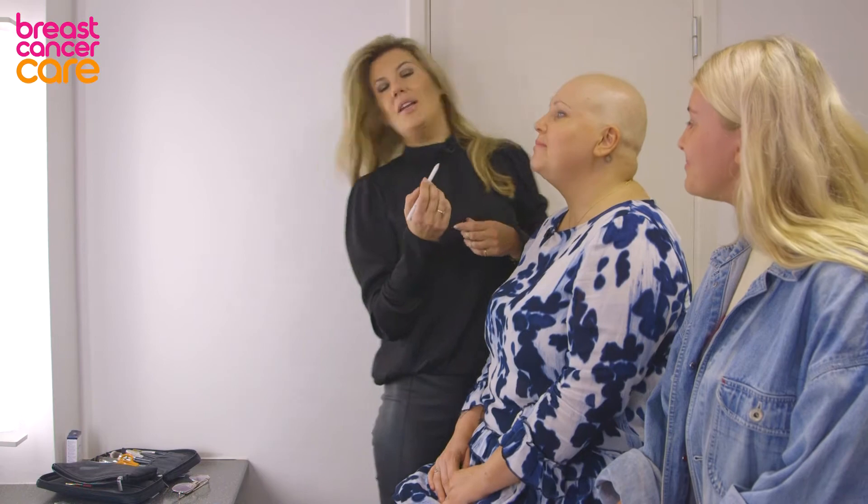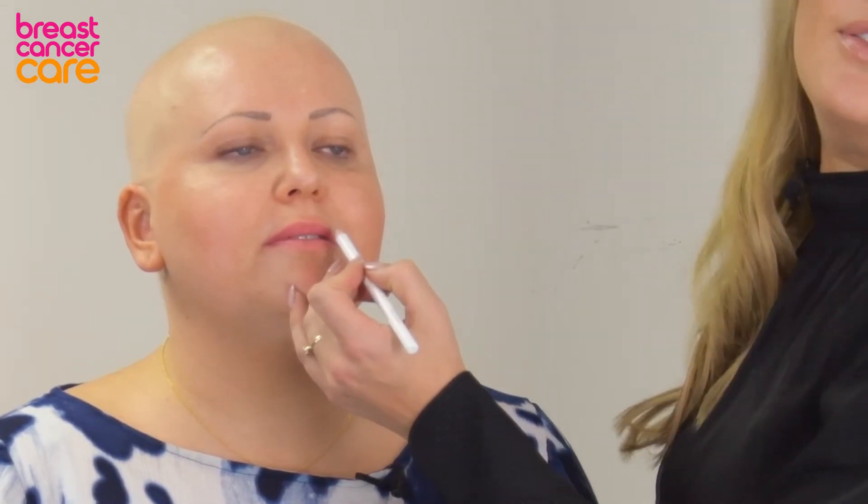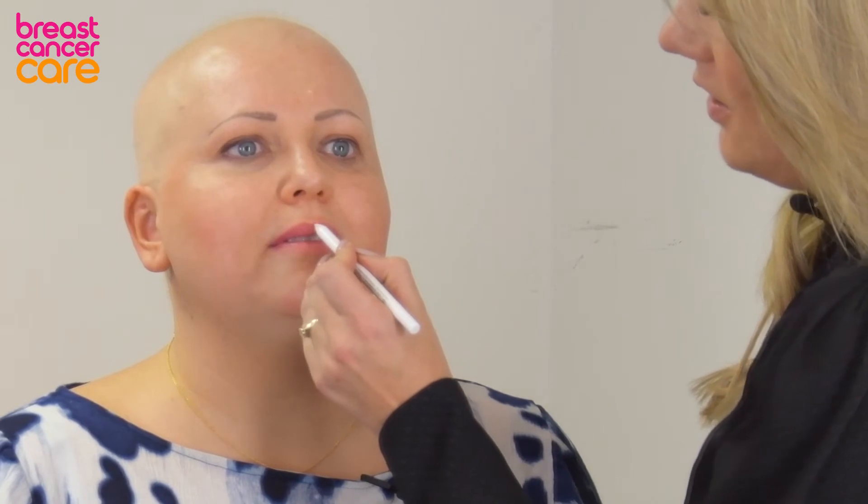So when you are lining your lips, we start with the cupid's bow first. We start in the middle and we go up. What you do to the left you then go to the right to do. You don't do the left and make it perfect and then do the right, because then you'll be struggling to even it up. So we go to the left cupid's bow, right cupid's bow.